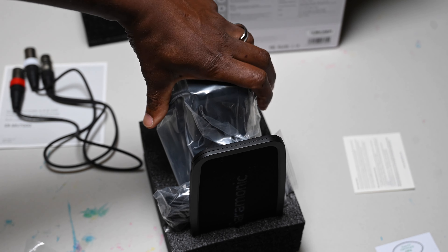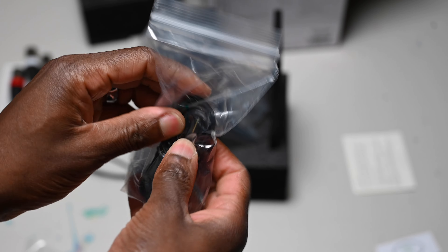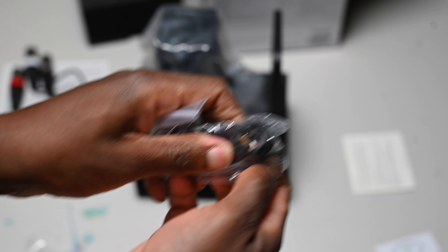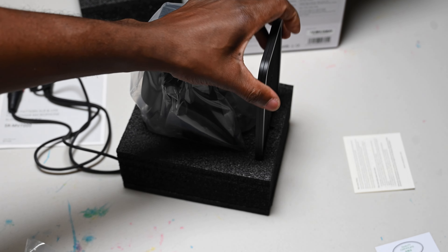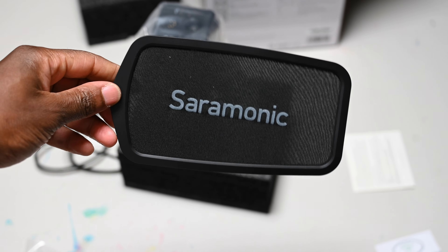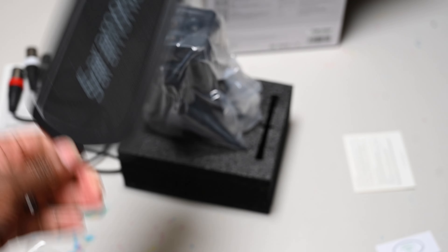Nothing else in the box, so I guess everything else is right here. There's a USB-A to USB-C cable. And got the popper stopper — to stop the pop pop pop poppin'!